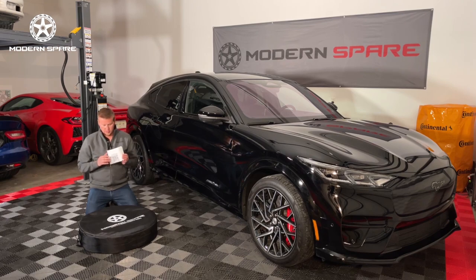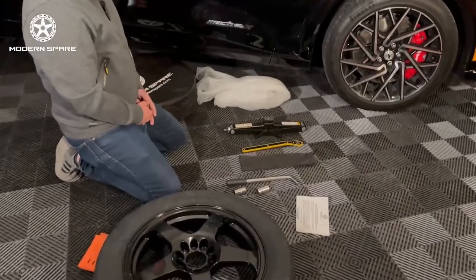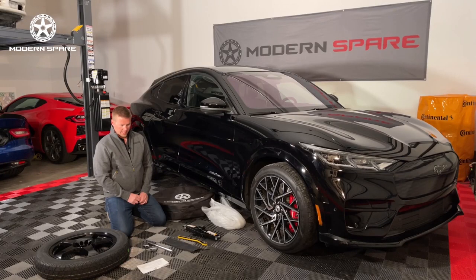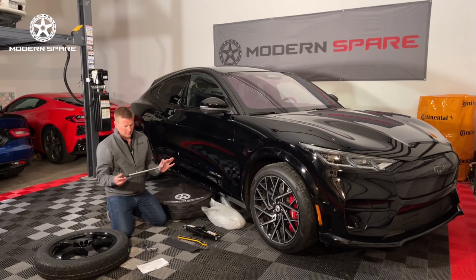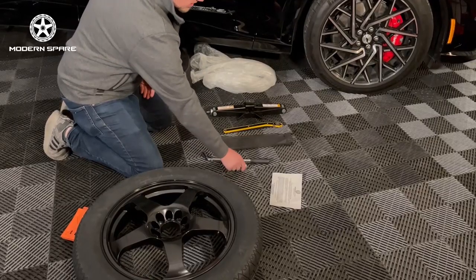We do have QR codes in our instructions, as we like to keep them up to date and include any relevant info that we learn about the vehicles in the future. Now we've got our spare tire kit here with all the components laid out. You'll want to make sure you have everything you need: obviously a wheel and tire, a lug wrench set — you will notice this is extendable, which gives you the torque you need to both take the lug nuts off and put them back on — and different socket sizes.